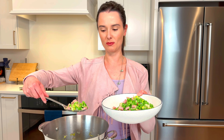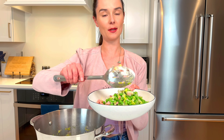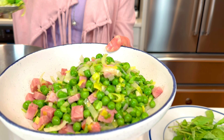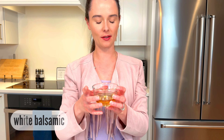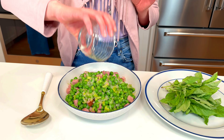Off the stove, I'm just using a slotted spoon and giving the peas a little shake before I put them in my final bowl. That way you're draining off any extra liquid so you don't get that into your final product. The most amazing finishing touch with this pea salad is a generous splash of white balsamic vinegar. It just brightens everything up without being overly acidic — it's just so, so delicious.